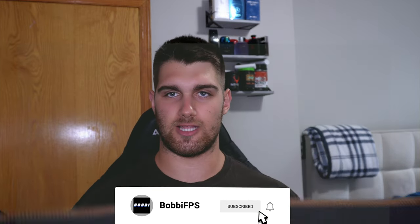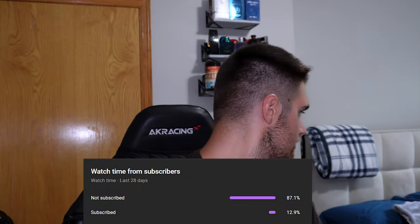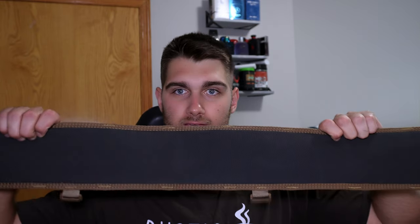Hey guys, welcome back to another YouTube video. This video is going to be pretty special — we're actually going to be talking about gear. Not steroids gear! I got my High Speed Gear slotted belt that came in just today, and I ordered some Taco mags, and I have a dump pouch where you can put loose rounds and whatever else.